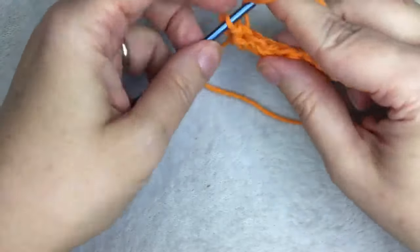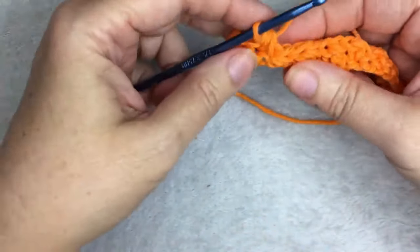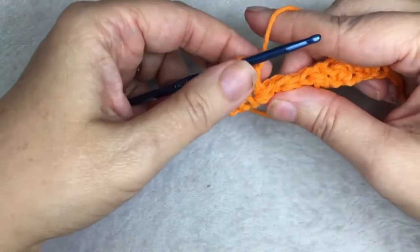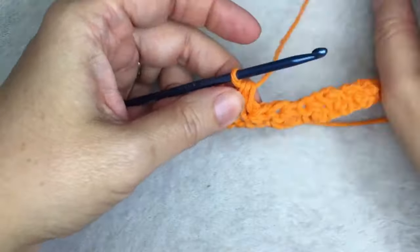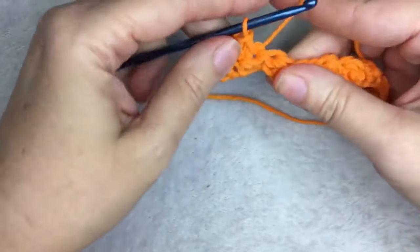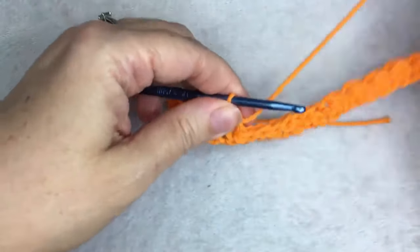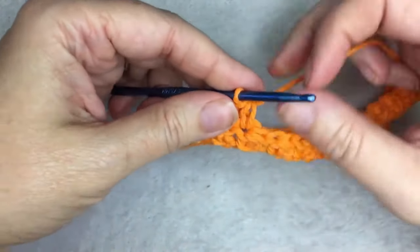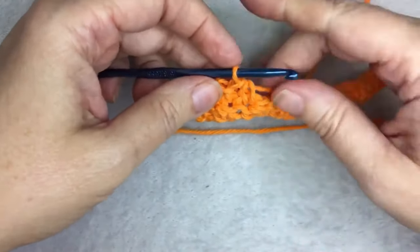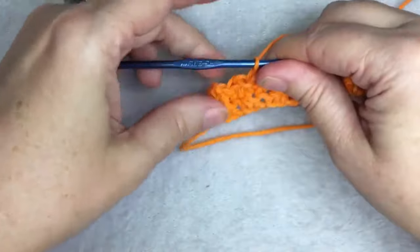Then I'm going to do a half double crochet on top of the slip stitch from the row before, and then you're just going to alternate that. You know you've got the right stitch if it's opposite — you put your half double crochet on top of the slip stitch and the slip stitch on top of the half double crochet. You repeat the second row until you have 38 rows, and at the end you always chain two and end with a slip stitch.